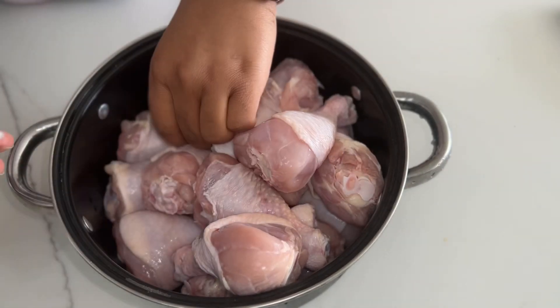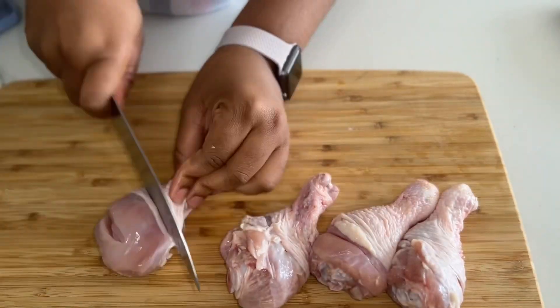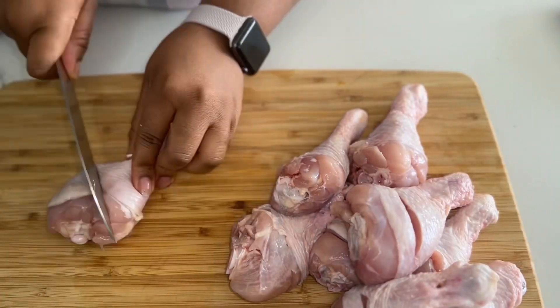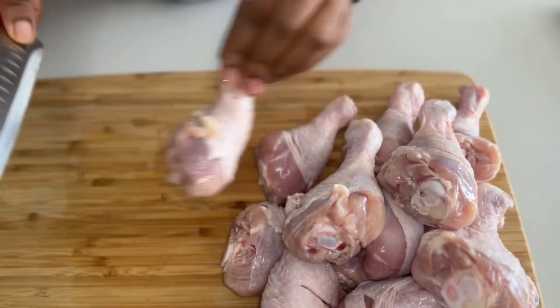So we're just gonna give it a quick dab, make sure it's nice and dry. Then I personally like to score my chicken. I'm just gonna go ahead and start to score it, maybe a little bit here and there on all the drumsticks — score, score, score — and then we're gonna talk about our spices.